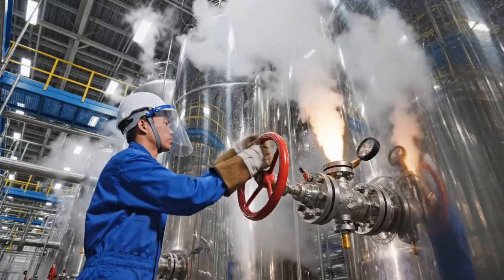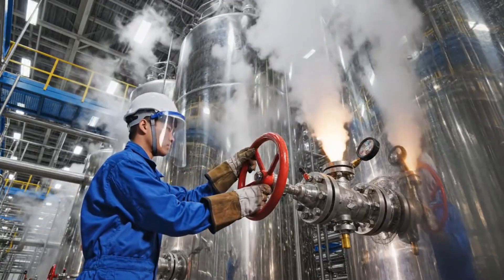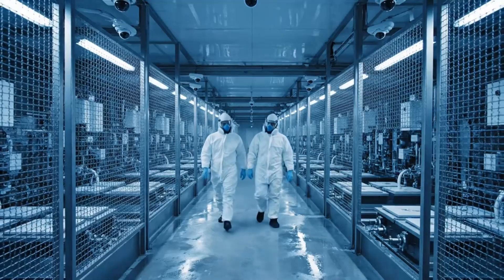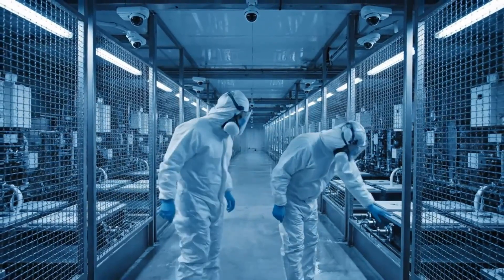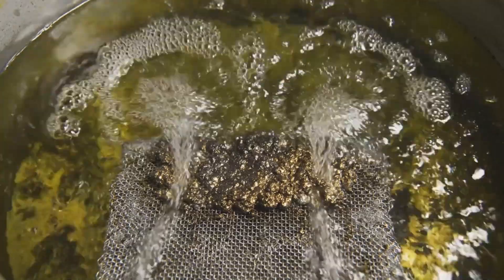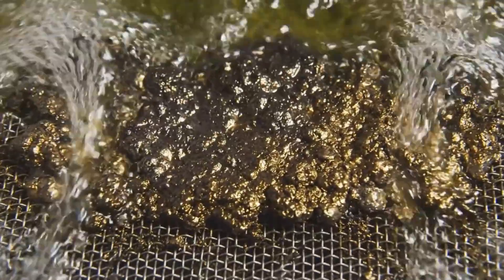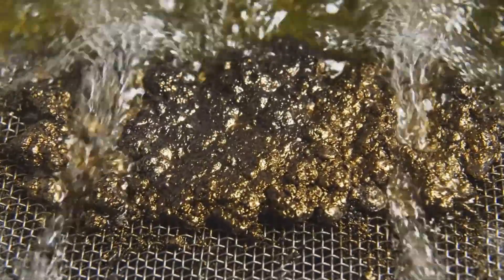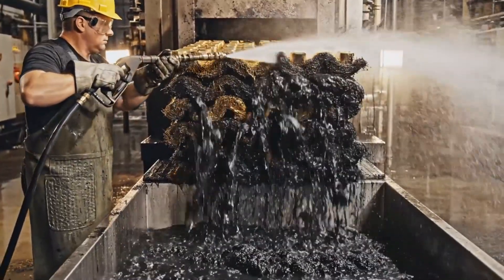The gold-loaded carbon is transferred to tall stainless steel columns where high pressure and heat strip the gold back off into a concentrated liquid. In the electro-winning cells, electricity forces the gold to plate out of the solution, accumulating as a dark sludge on steel-wool cathodes.